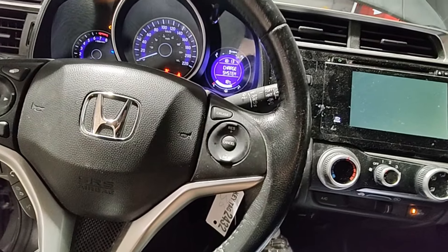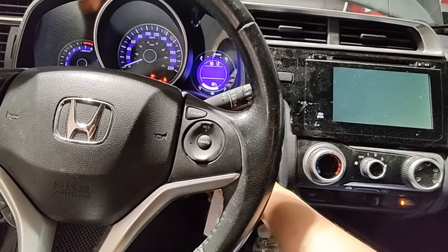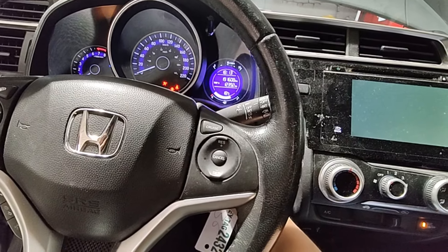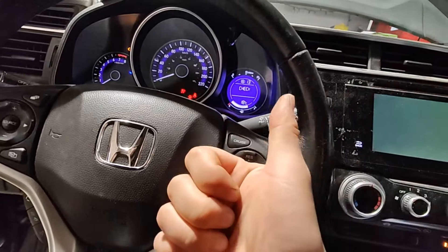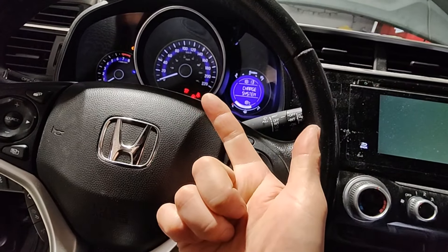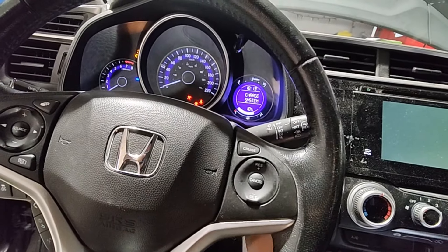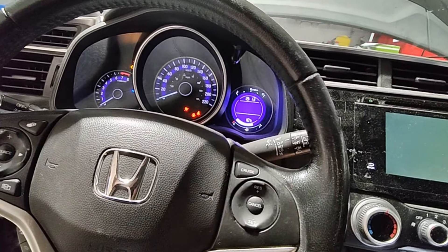So we're not starting, we're not charging, and we're not communicating. Let's go underneath the hood and see what's up.